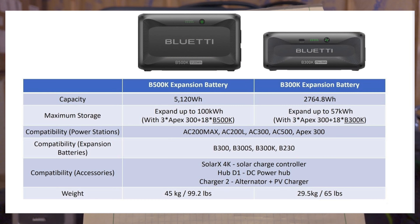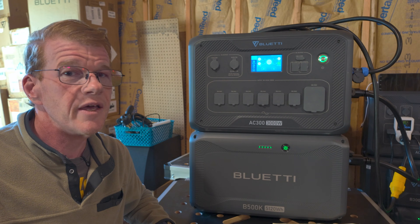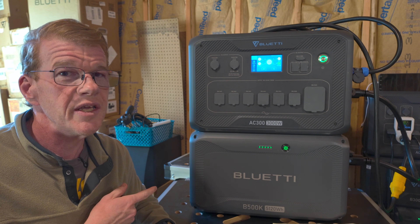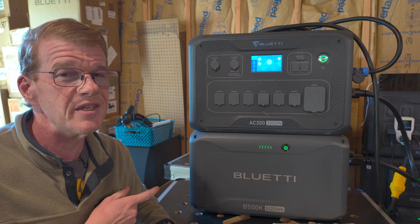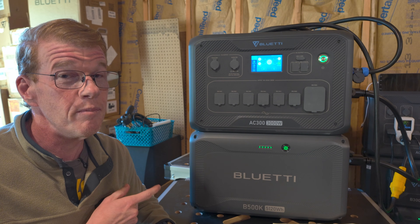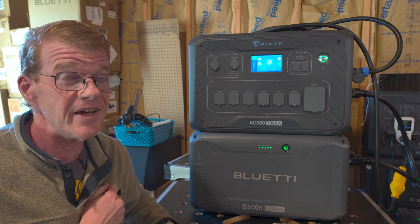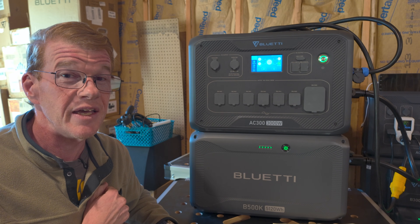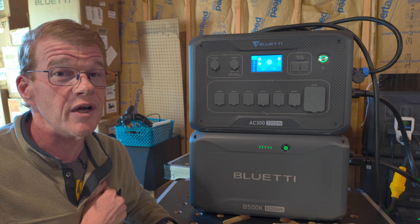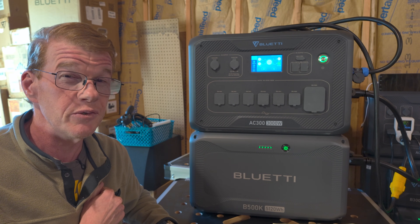I'm going to put the spec sheet for the B500K up on the screen — feel free to pause it and read over the weights and dimensions and everything. That is a quick overview of the new Bluetti B500K, the newest battery addition to the Bluetti lineup. This is by far the biggest portable power station battery they're making right now, at 100 pounds and 100 amp hours — 5,120 watt hours, 5.12 kilowatt hours. It's a beast.